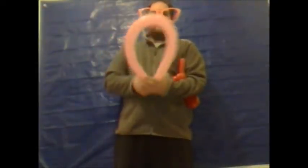Take the remaining balloon and make a loop — tie it like so. Then pinch the centre like so.